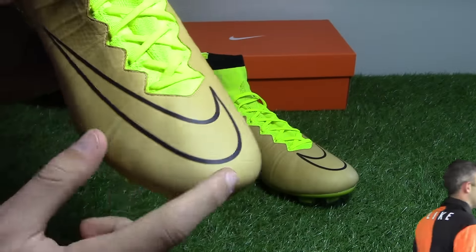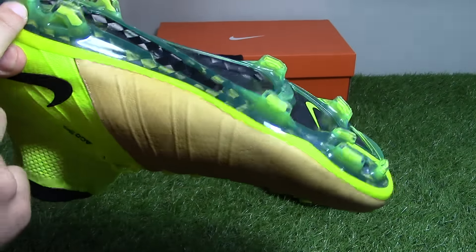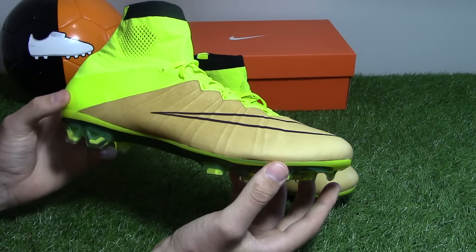There's a big outline of the Swoosh logo on the forefoot in black. Flipping it over, the sole has a carbon fiber sole with vault yellow coloring the entire studs with transparent tips. A really vibrant design by Nike Football.